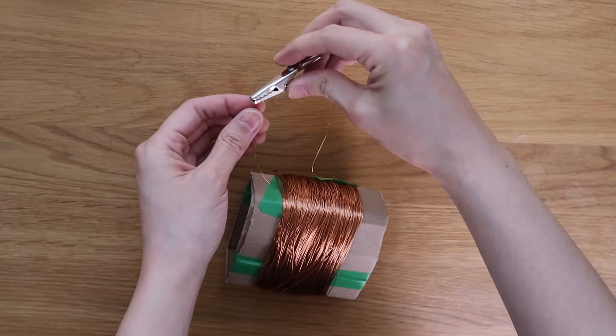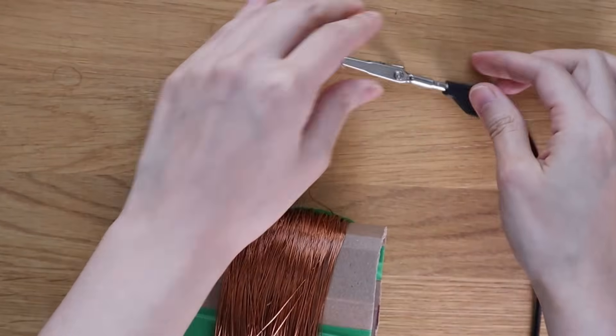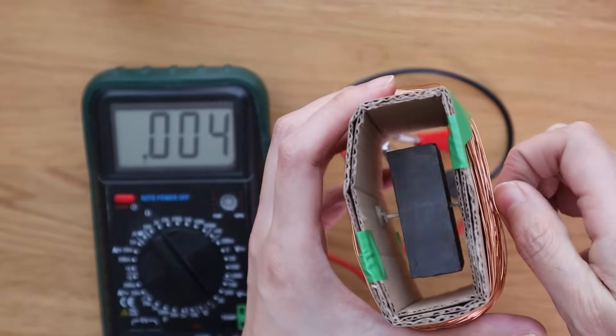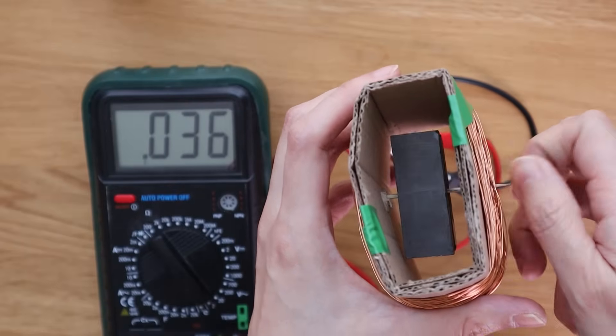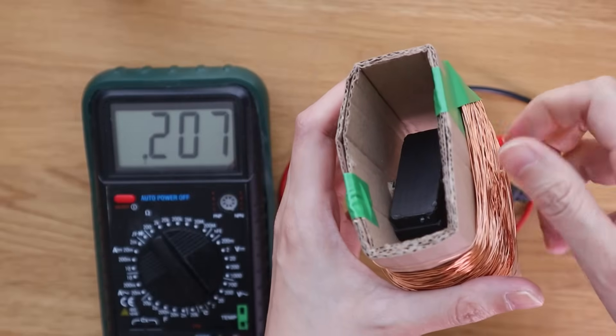Secure the end of the wire with electrical tape, then clip crocodile clips onto the ends of the wire so that you can connect them to a multimeter or voltmeter. You're all set up to generate electricity. Now give the magnets a spin — you'll see the current starts to flow. And the faster you spin it, the higher the voltage, because the magnetic field is cutting through the wire more frequently.